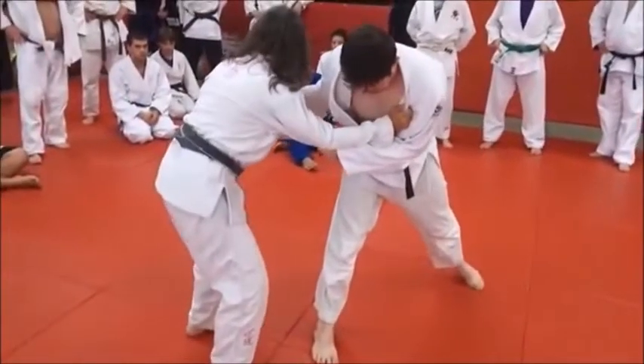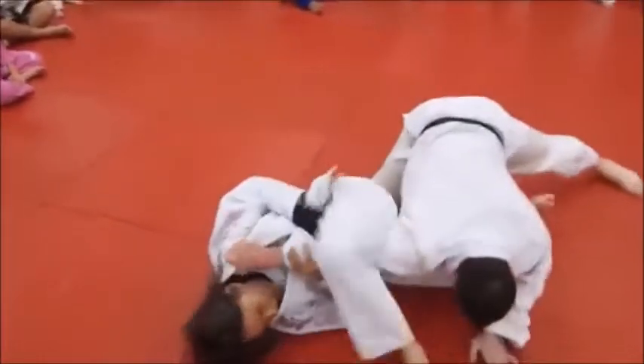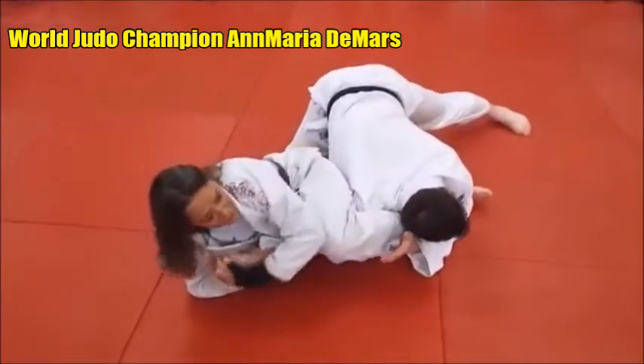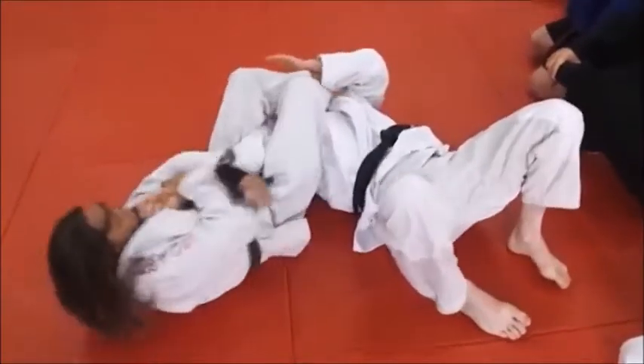So he comes in here, he throws me — which is very common — and I'm down here. I'm going to counter by putting my foot up here, shoving his leg away, and going for the armbar. If somebody decides he wants to walk away, that's all right. I'll just keep on here and hang out on his arm.